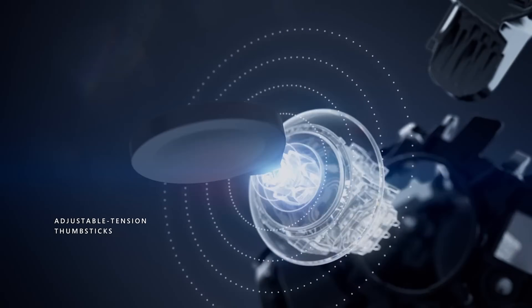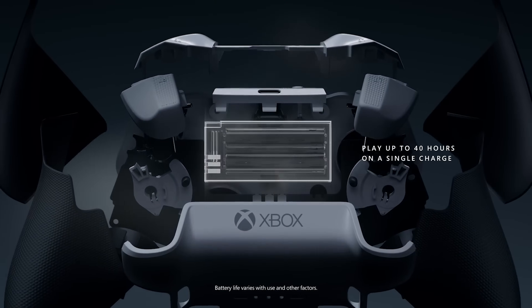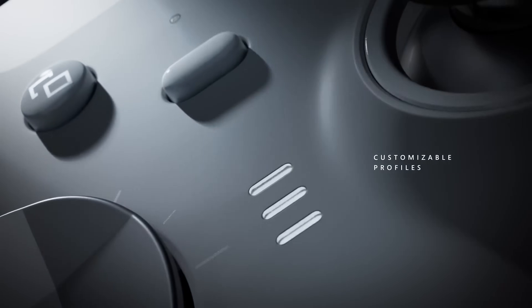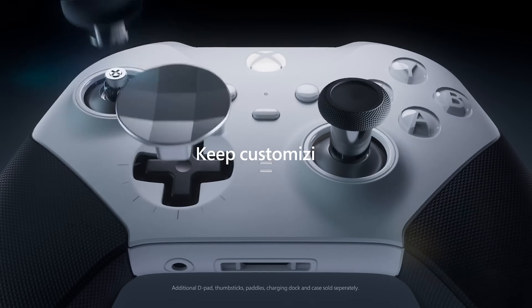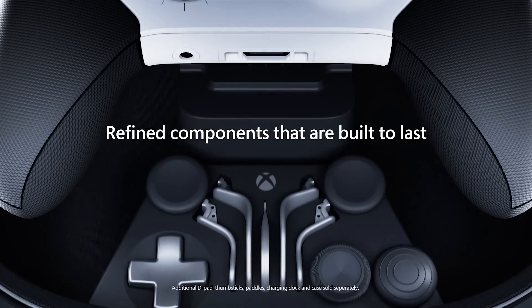It's the same Elite controller we've had for a while, but white, and it doesn't come with all the extra accessories — some of which are a bit overkill, but some are kind of what makes an Elite controller an Elite controller. But getting rid of some of those accessories makes it a little cheaper, which finally makes those premium Elite controllers a little more affordable.